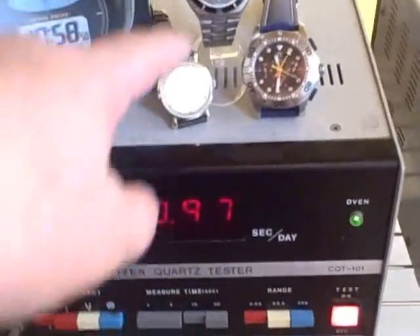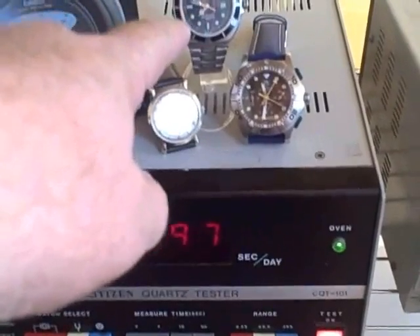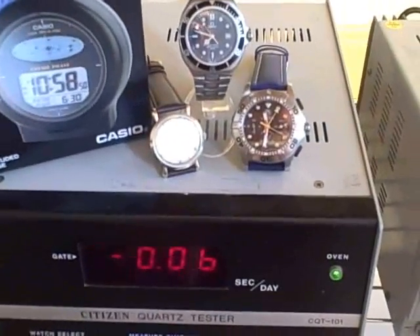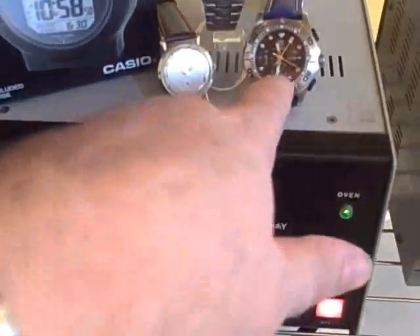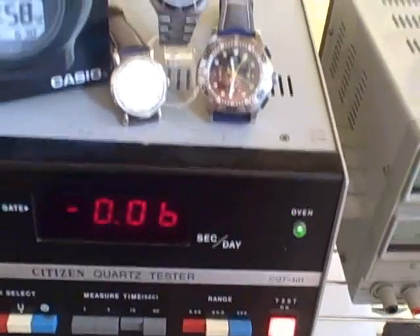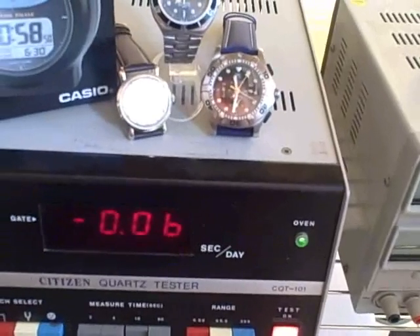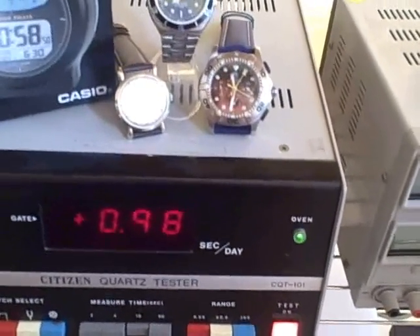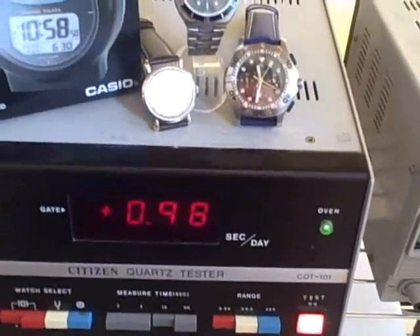And we'll see what this is — this is a Hamilton. This is a thermocompensated Omega, just got this one in; can't quite wear it yet, the bracelet's a little small. And here is a TAG Heuer Aquagraph, good to a thousand meters.